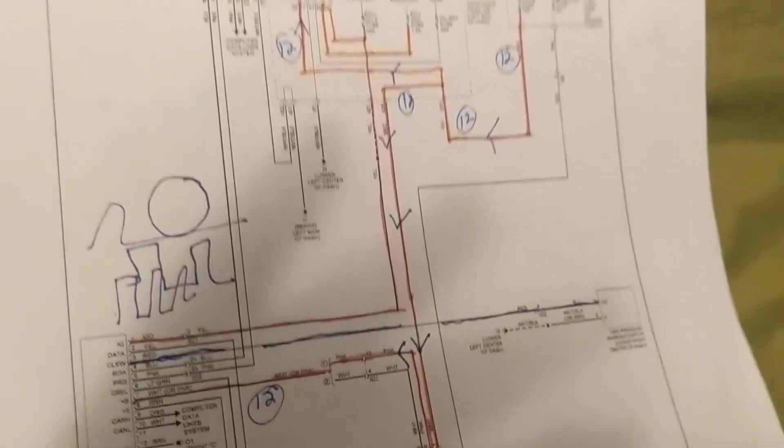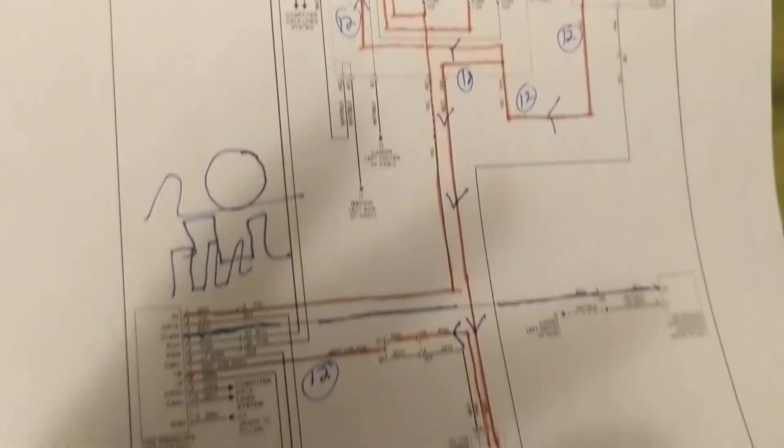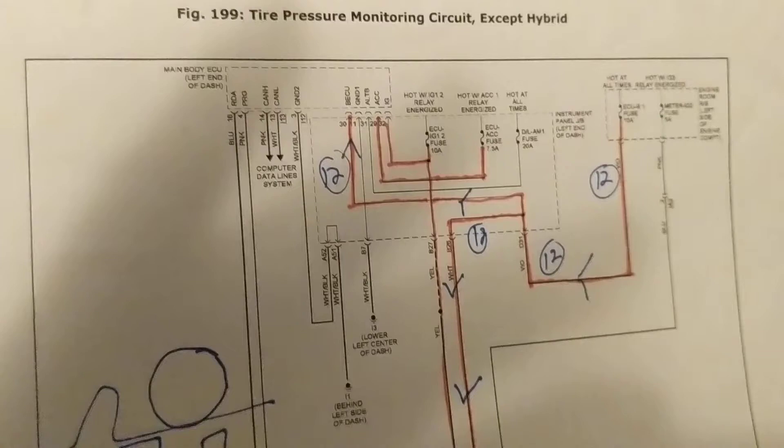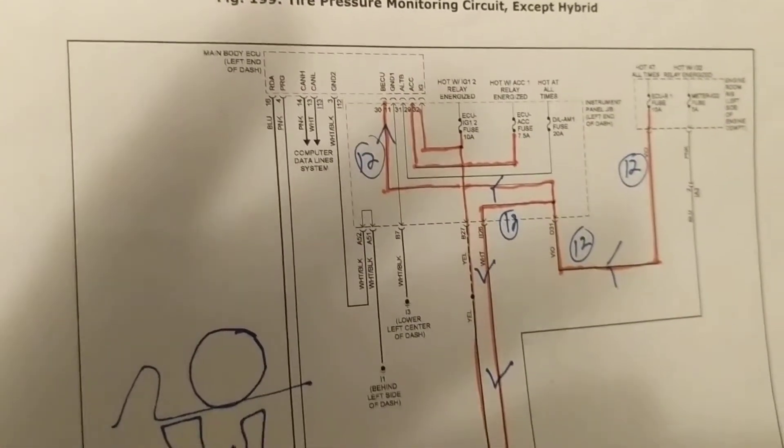Now, before we do the reset: this is the receiver, this is the display panel, and this is the reset switch. Again, this diagram is for a 2015-2016 Toyota Camry. And this is the ECU — the computer.